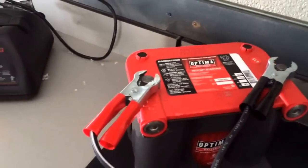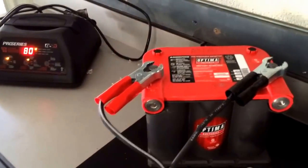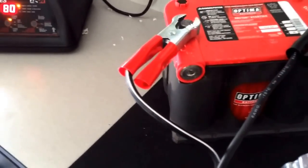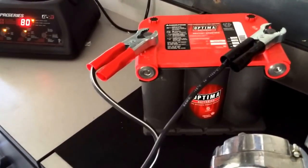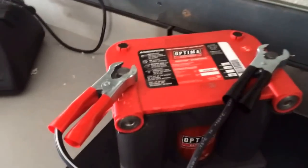Previously, when this battery was in my Ridgeline, it pulled the same thing. I hadn't driven the truck in about four or five days, went out to start it, and it was dead. There's definitely no draw on my Ridgeline — I checked it for any short or parasitic draw. The new battery in there right now doesn't have a problem — I think it's an EverStart — it's just these Optima batteries. This is the second one that's given me problems.